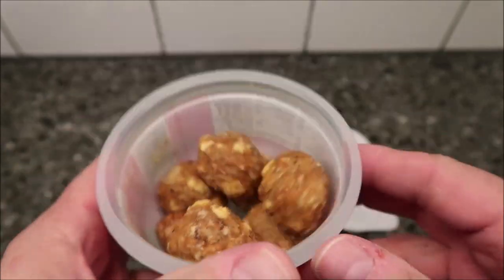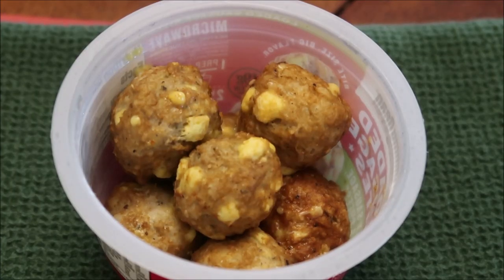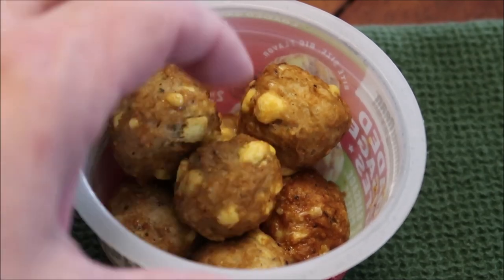They look like old sausage balls almost. I'm going to get this in the microwave and I'll be back. Here they are out of the microwave and they pretty much look like what they looked like when they went in, except they're hot.